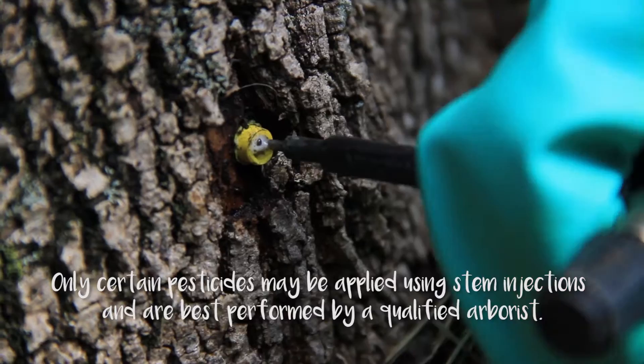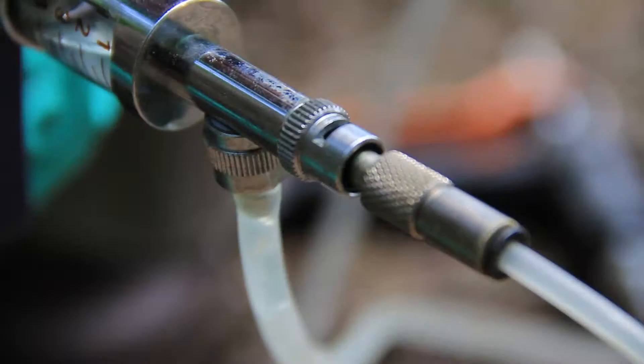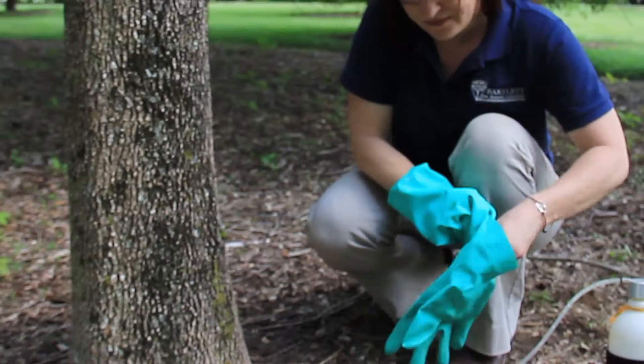You certainly always want to wear your PPE, but particularly when you're mixing pesticides or working with more concentrated products. Your hands and your forearms are the most likely places where you're likely to be exposed to pesticides and have it absorbed through your skin.